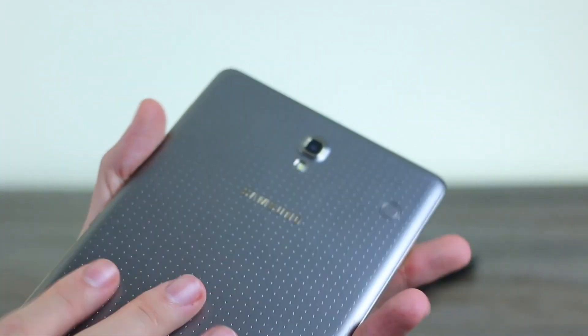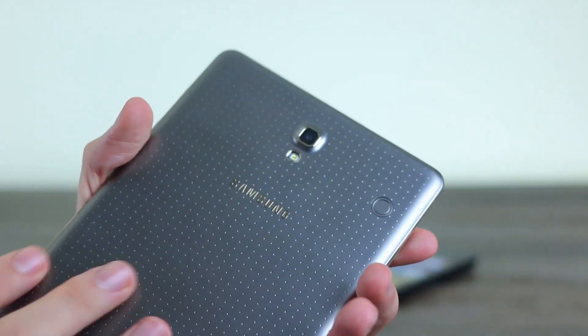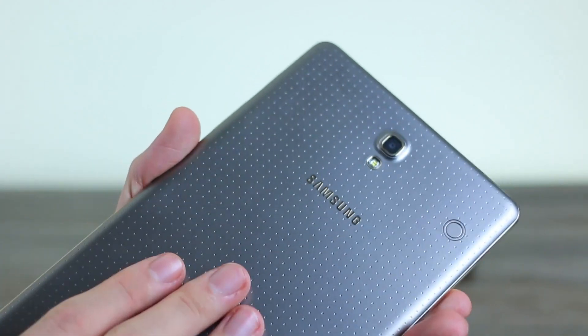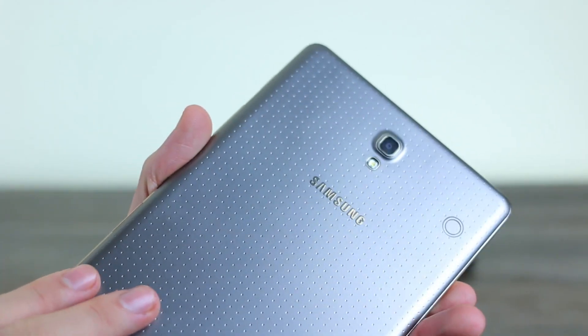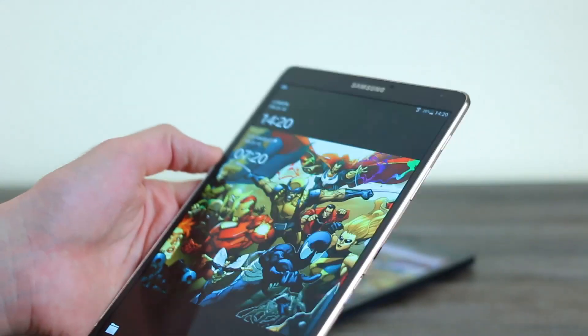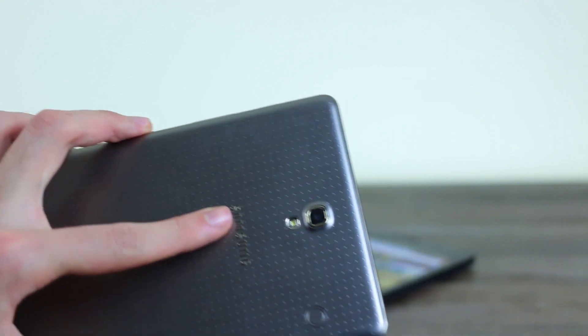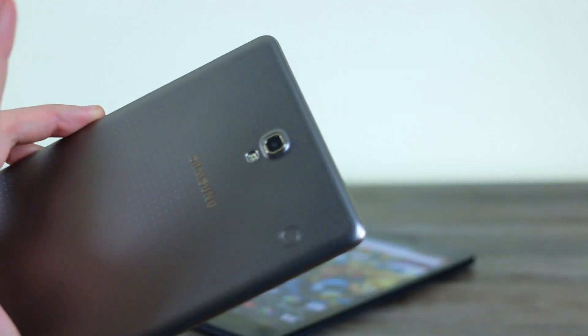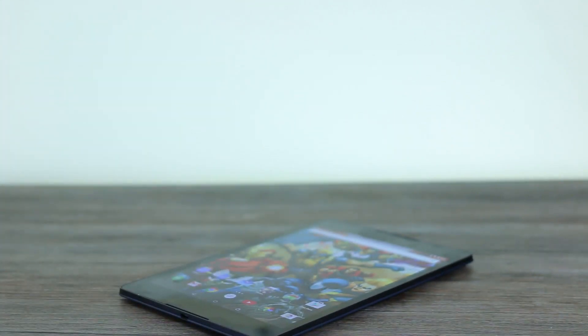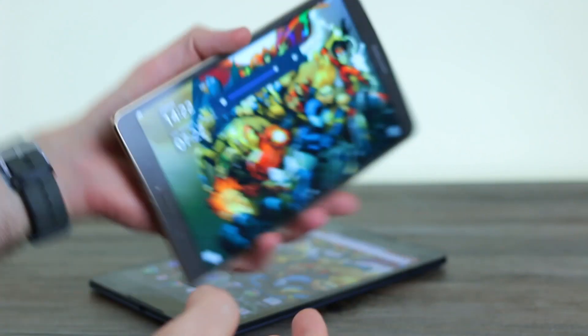Up at the top there's a front-facing camera. On the right-hand side you've got a power button, volume rocker, an infrared blaster, and a micro SD card slot — this is expandable, unlike the Nexus 9. There's also a micro USB connector and a 3.5mm jack. On the flip side there's this interesting pattern that doesn't attract fingerprints and doesn't feel as cheap as glossy Samsung devices of old. It's grippy without being a fingerprint magnet, plus an 8 megapixel camera with flash.